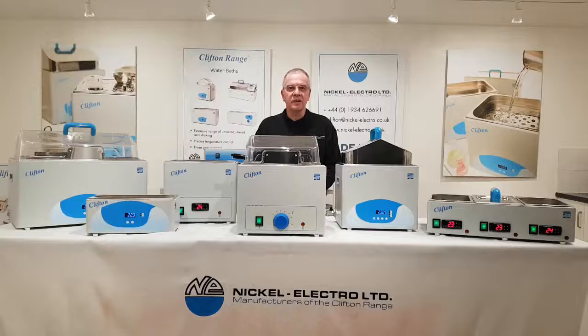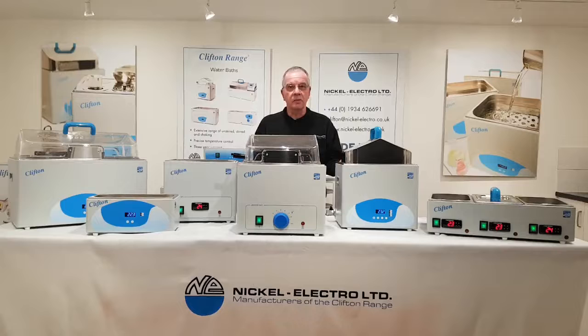Hello and welcome to Nicola Lectro. Here we have a range of our unstirred water baths, which are all manufactured here in our own factory in Weston-super-Mare.